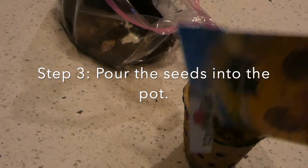Step three is my favorite part. It's when we get to pour our seeds into the pot. Make sure you spread them around good.